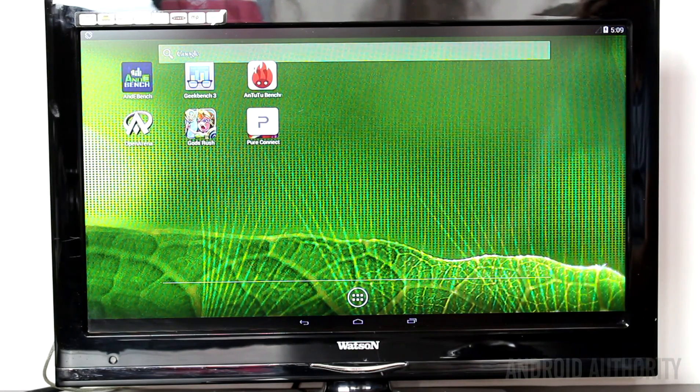Normally the board comes with Linux pre-installed, but the people at MIPS knew that I worked for Android Authority, so they've put Android on here by default. I've booted it up and here is the default desktop.